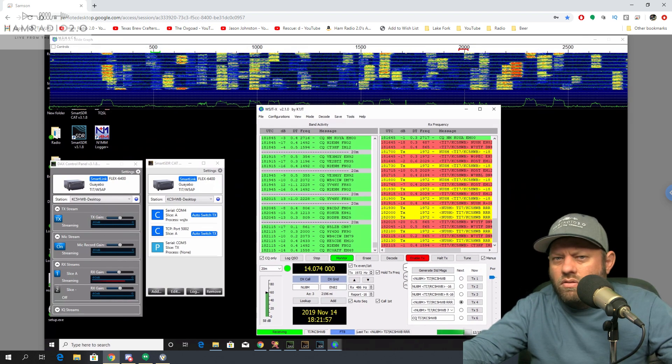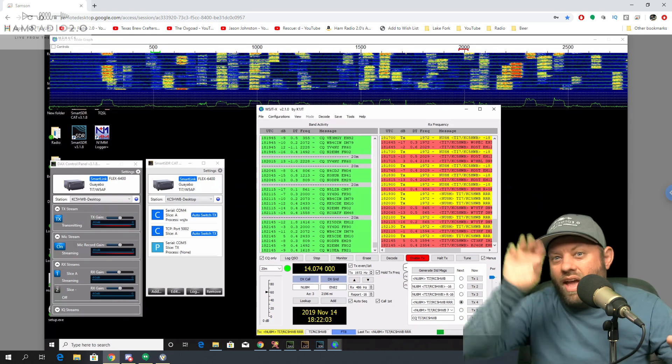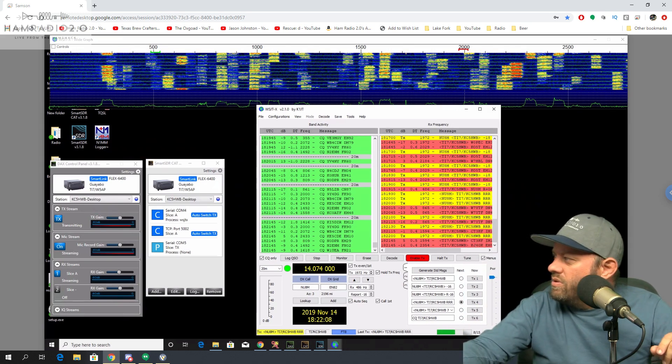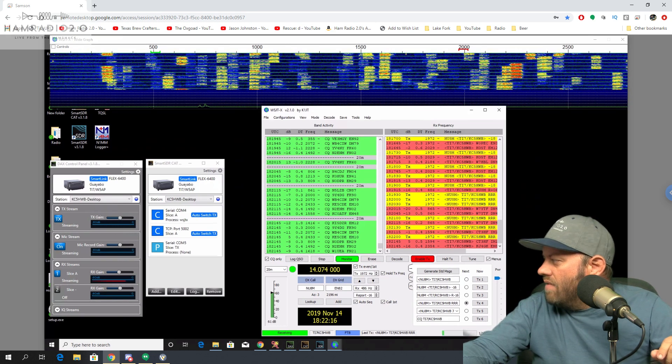Sometimes WSJTX just goes stale — it'll keep calling and calling and I'll wonder why no one's answering me. I'll close the program and relaunch it, and all these stations will come in who've been calling me but I hadn't seen them. I don't know why that is. This is version 2.1.0 — if there's a newer version out there, I just downloaded this like three weeks ago and haven't seen one yet.